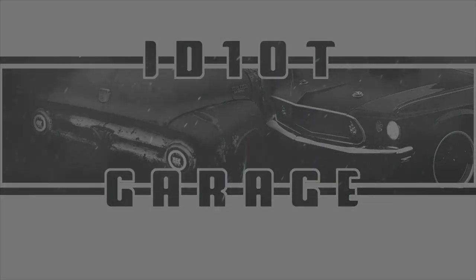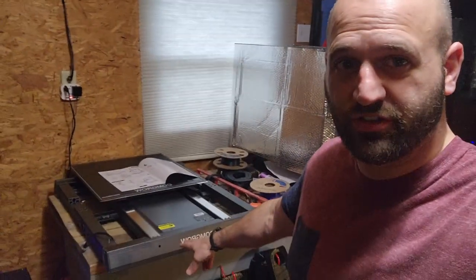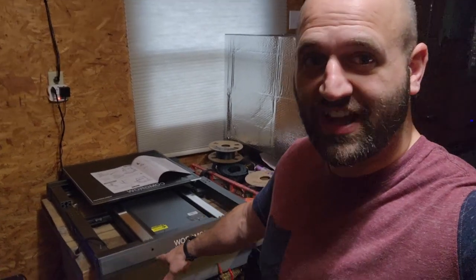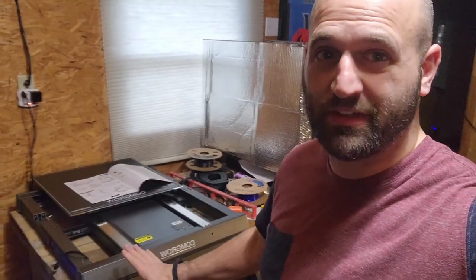Hey everybody, it's Jeff with ID10T Garage. Probably not gonna put out an episode this week just because I've been busy with a lot of other things, but what I'm gonna show you today is I've got a big huge 3D printer. I just got this in and I'm about to start assembling it — it's the Comgrow T500, a 500 by 500 3D printer.